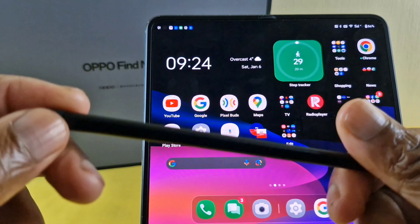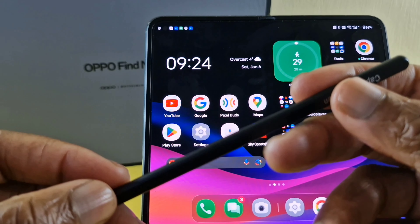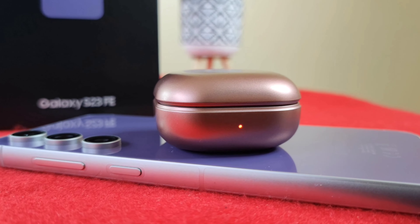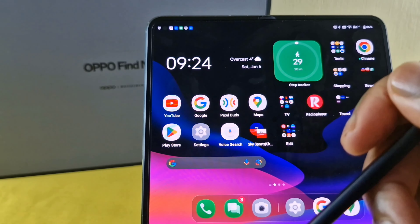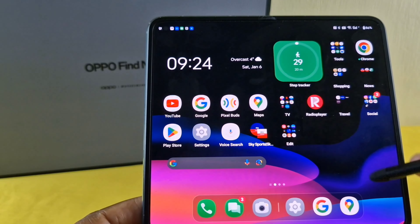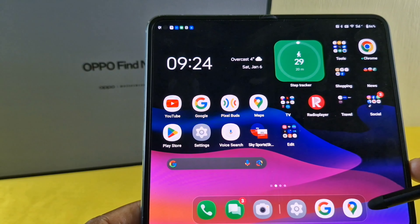This pen was actually advertised for the Samsung Galaxy S23 FE, but I thought if it works on that, let me try it on my other Android devices, including the Oppo Find N2, and see what happens. So without further ado, let's demonstrate this on the Oppo Find N2.